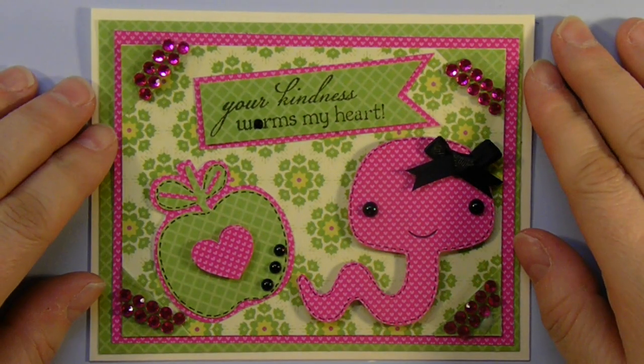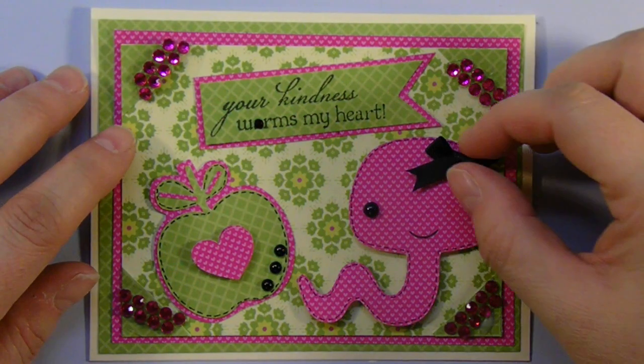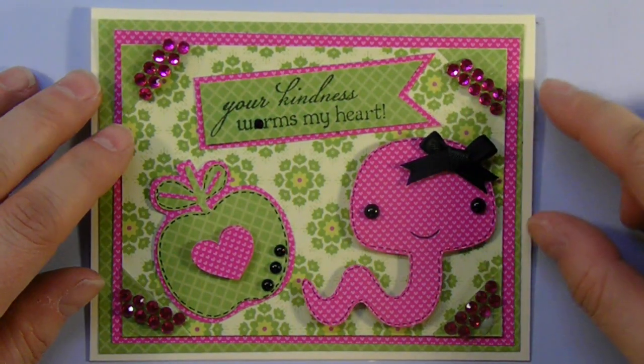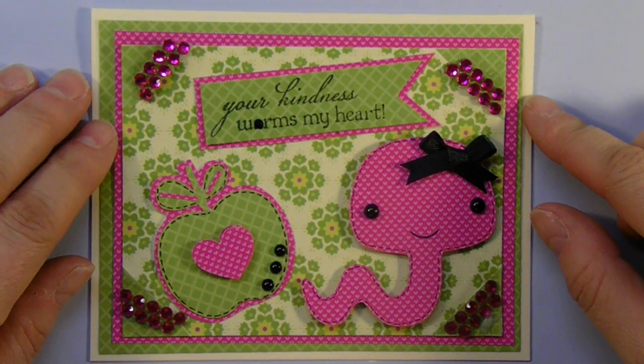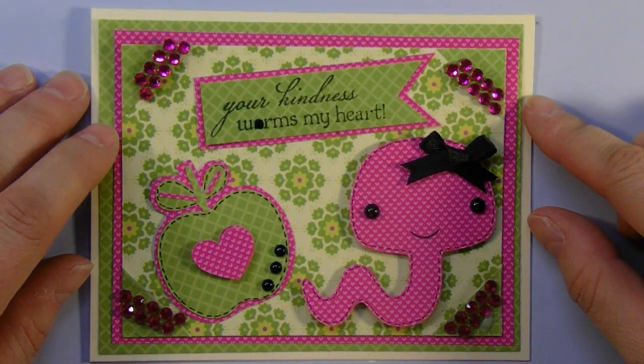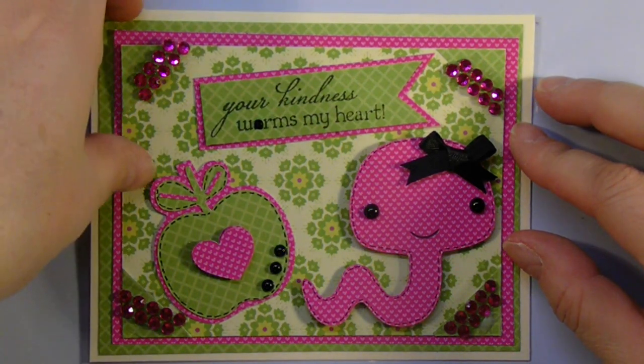Hey, Christine here with another cute, quick, and simple card I made using my Cricut. This cute little worm comes from the Create a Critters 2 cartridge, and it's the next page in the booklet that I'm using to do this series. Let's get started.